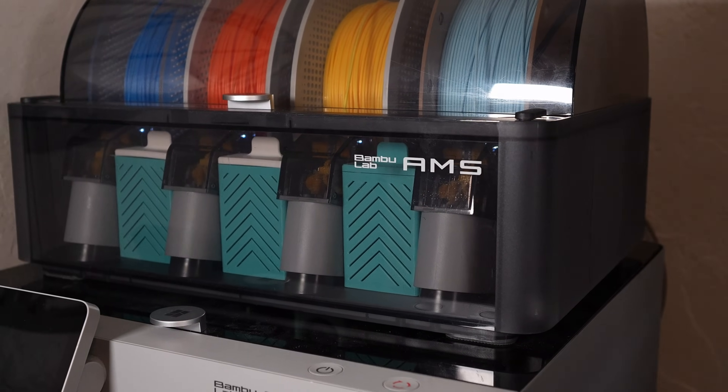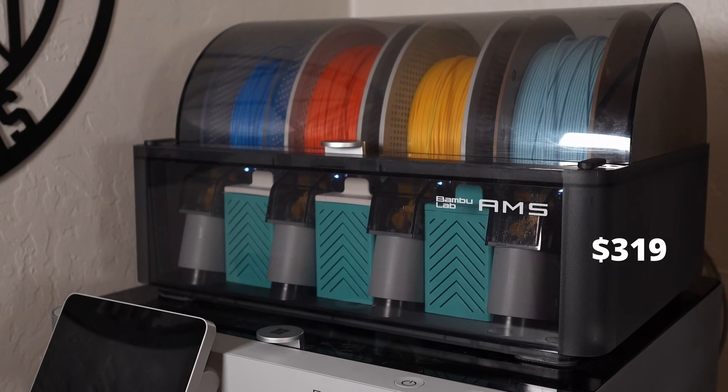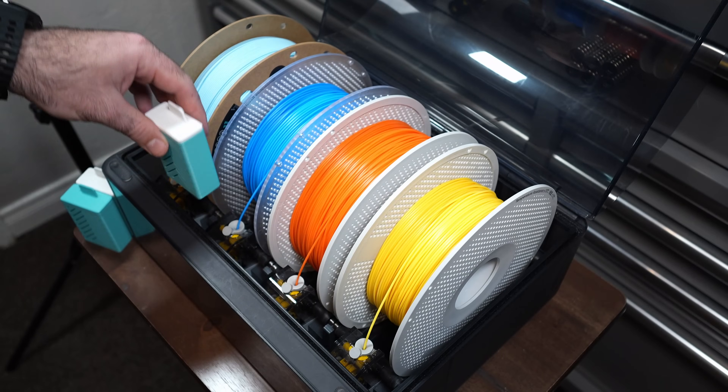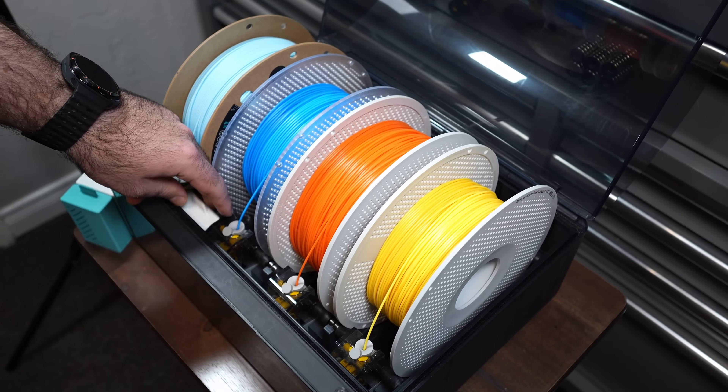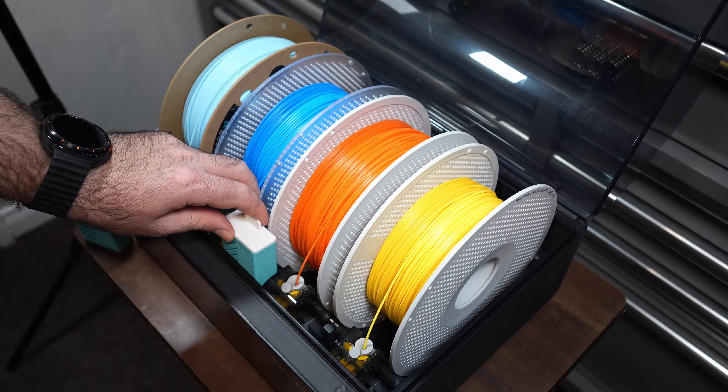Let's start with the OG — the original AMS by Bambu Lab. It's currently priced at $319 and it offers decent humidity protection. It's got tons of desiccant storage areas so you can keep your filament really dry. It can hold up to four spools at a time. It was the first consistent and reliable AMS solution for consumers, so we've got to give it props for that. This system is also fully compatible with all current Bambu printers.